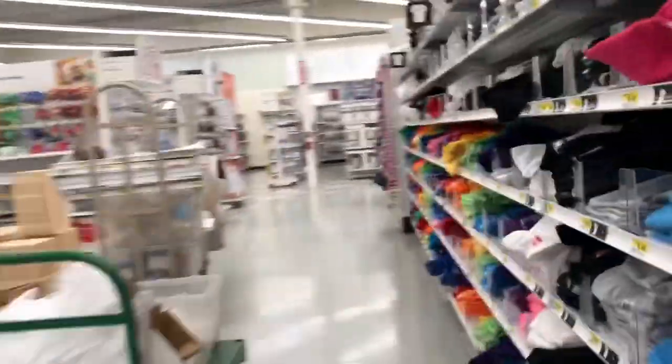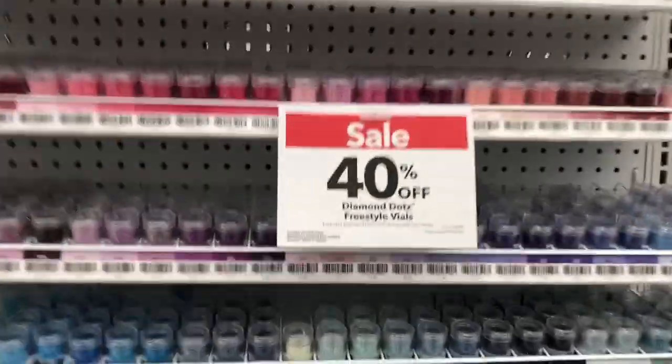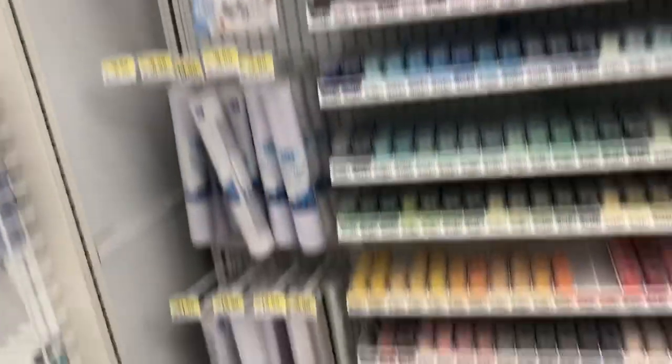But let's go see my latest creation. I'm back at Joanne Fabrics. The line outside wasn't very bad at all, so I went in to see what was in the diamond dot area. It looks like the individuals are 40% off, but if you buy it in the group, they're not — none of that stuff's on sale.